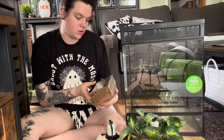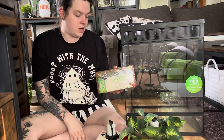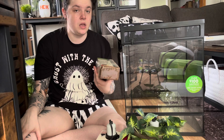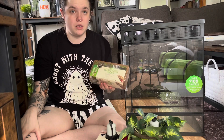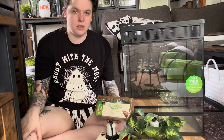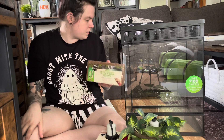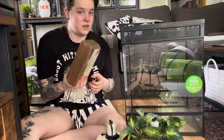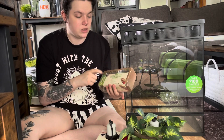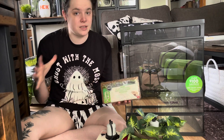Next is the natural compressed coconut fiber bedding — this stuff is awesome. I'm not sure I'll use it in this enclosure since I want it bioactive; I might mix it with the Bio Dude Terra Fauna bedding just to give a little more depth. But it's never a bad thing to have, especially if you need to change substrate on non-bioactive enclosures. I think this brick is about $10 and it expands a lot.